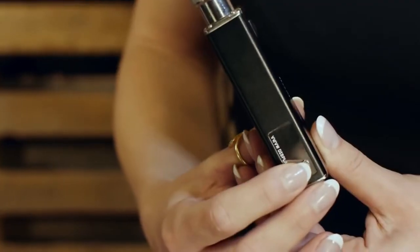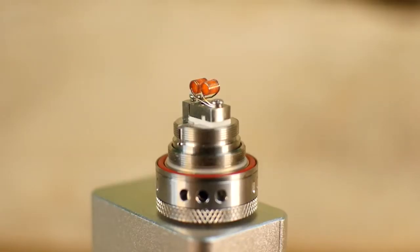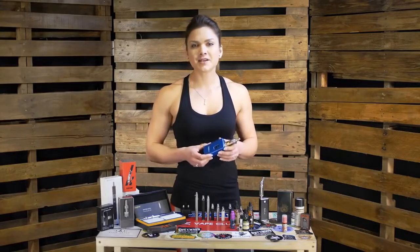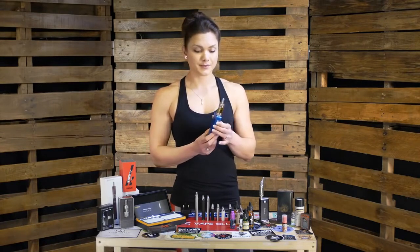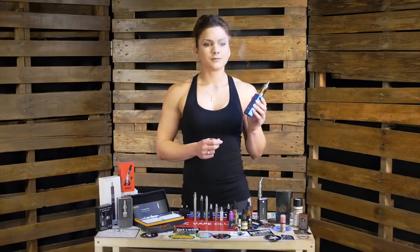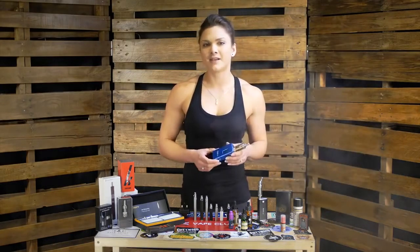The more advanced batteries allow you to control the power output. Higher power output means the coil gets hotter, which has an effect on the temperature, the vapor production, the throat hit, and the flavor. So I'll demonstrate the difference between lower power and higher power. Right now we're at 7 watts. And this is at 30 watts. I'm getting a hell of a lot more vapor production, as well as much better flavor.